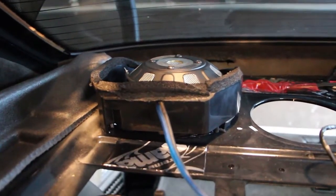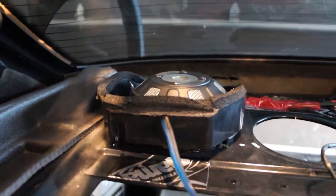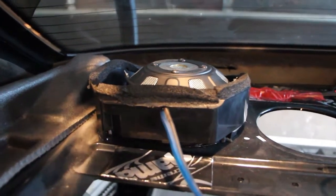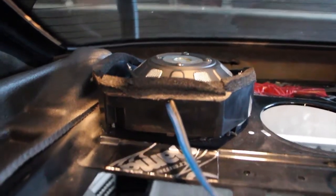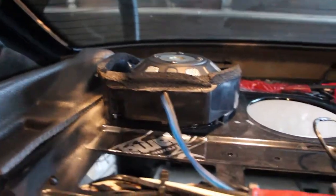What I have here are shallow mount subwoofers by a company called Earthquake Sound. Just to be clear, I'm not at all affiliated with them. I don't mind reviewing a good product when I get one. And these subwoofers, let me tell you, they are awesome.